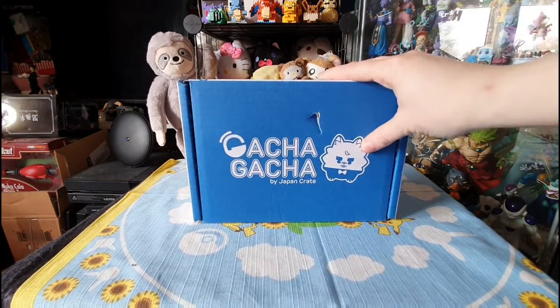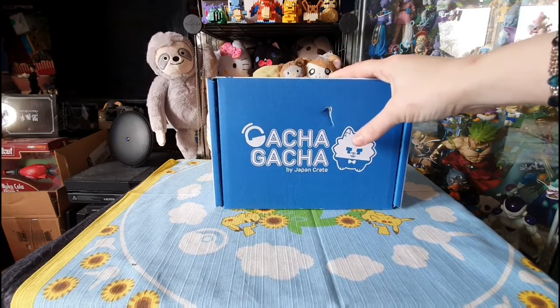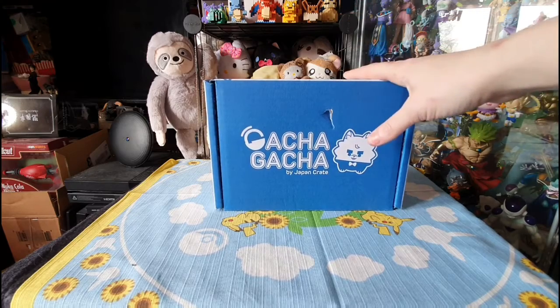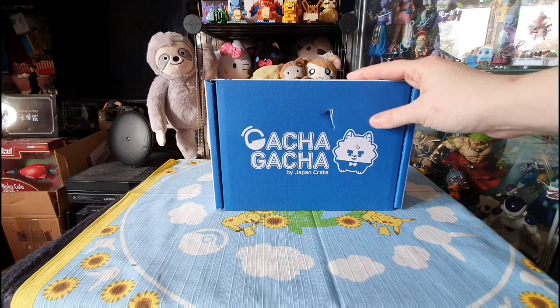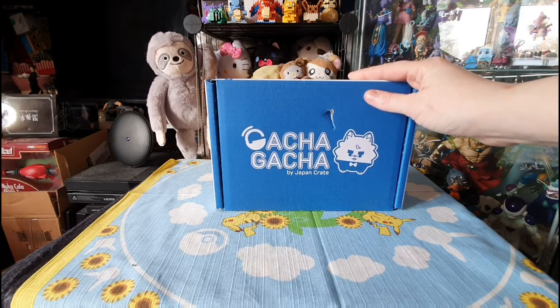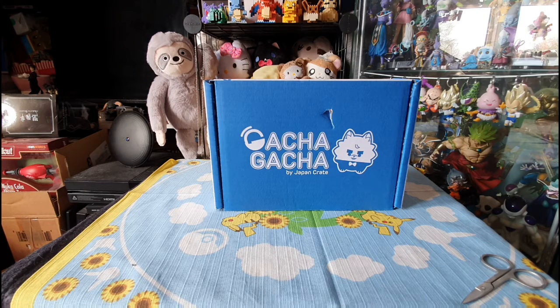If you've not watched these videos before, it's basically a monthly crate — about 20 pounds a month — and you get up to six or seven capsules depending how generous they're feeling, with various things like puzzles, key chains, anime figures and various other little everyday items. It's an interesting crate so I highly recommend it. I also collect the capsule crate which is by Nihon Box, another great capsule crate. I think I'm on my fourth box now and you guys seem to be liking these videos so I'm going to stick with them for a little bit.